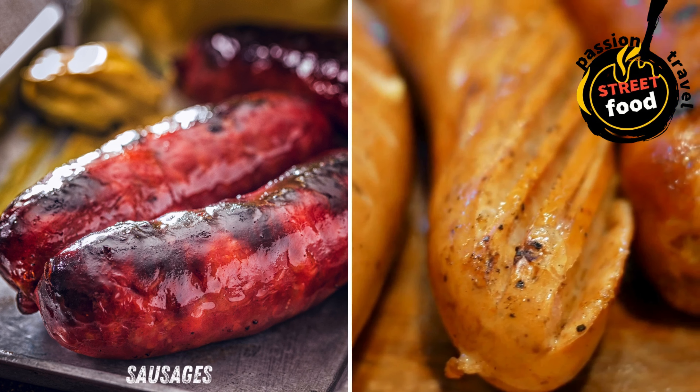Sausages: traditional Irish sausages served with bread or in a bun, sometimes with grilled onions or mustard. Sausages are a delicious and versatile food that can be enjoyed in many different ways — whether you're grilling, pan-frying, baking, or adding them to stews, sausages can be a meal on their own or a key ingredient in various dishes.